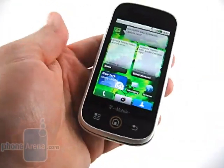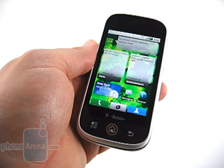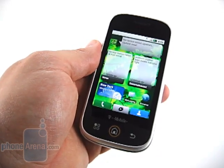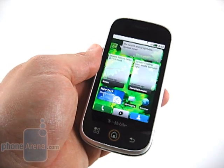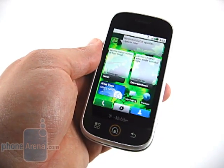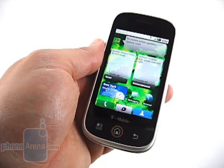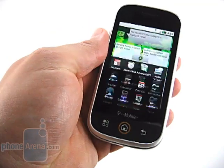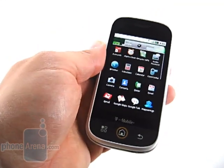Speaking of displays, the Qlik uses a 3.1-inch capacitive one. It features 262,000 colors — better than HTC devices that we've seen, but not quite as good as the Moment or the Droid, both of which have 16 million colors. Still, everything looks extremely clear and sharp on here, and videos look absolutely fantastic.